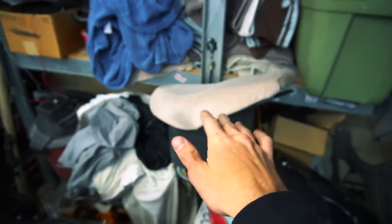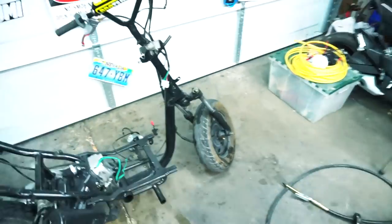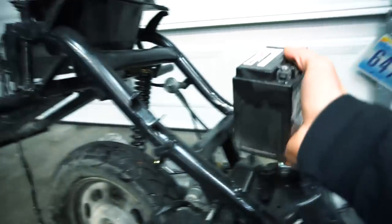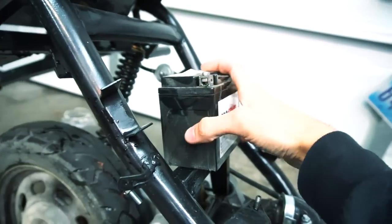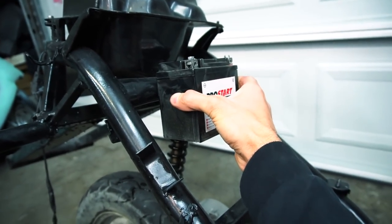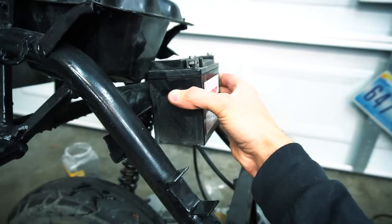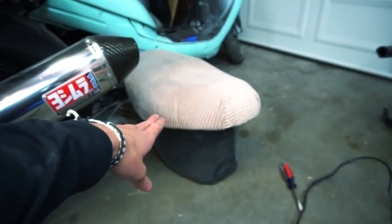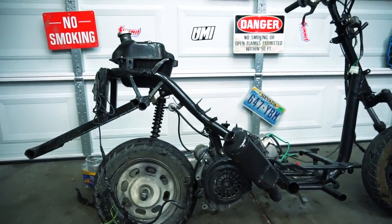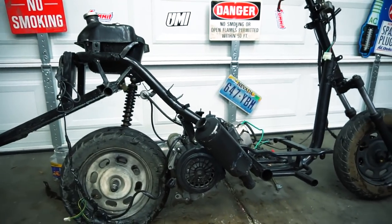I kind of want to rewrap my seat, so guys leave some comments below on what you think I should wrap it with - I'm kind of over the corduroy. I want to reroute my battery; I was thinking maybe something more against the edge, but what I'd really like is to mount my battery right here on the rear to keep all the weight on the back. I think that's what I'm going to do. I need to find a way to weld something to hold it on. I want to strip my seat and just have it where the seat's mounted with no bucket - that's what I'm trying to figure out right now.